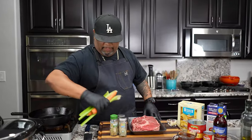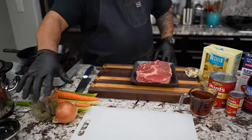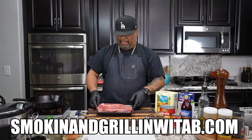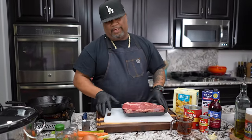All right, so look, first thing I'm going to do is make a little room right here so that I can work. Now don't forget, the full ingredient list will be on my website — that's Smoking and Grilling with AB.com, W-I-T-A-B.com. I'm going to show you guys something about my cast iron.